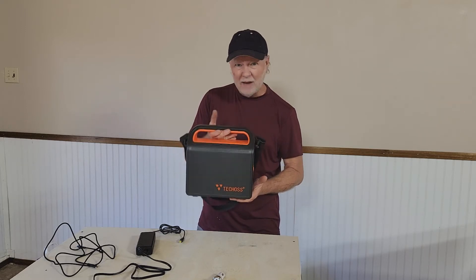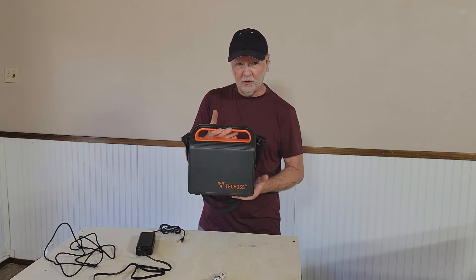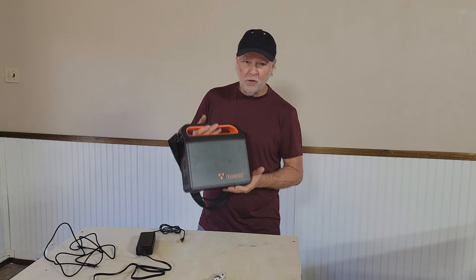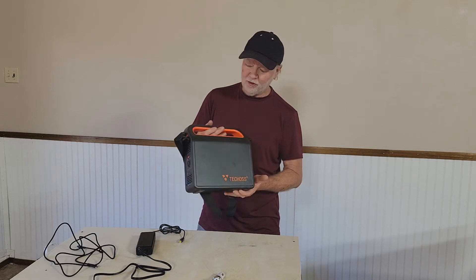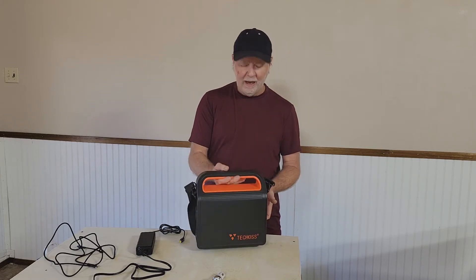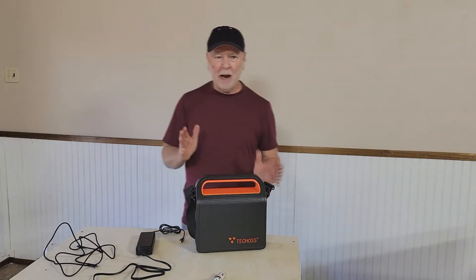This unit takes about five and a half hours to charge, so the first thing you want to do is charge it. But once it's charged, it's lightweight — weighs about seven pounds — and it's about ten inches by eleven inches by four inches, giving you an immense amount of power in a compact form.